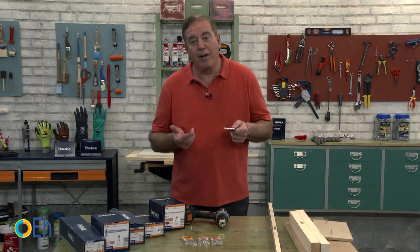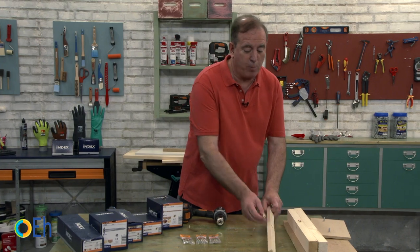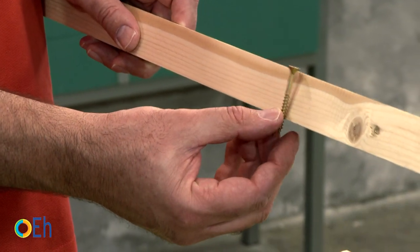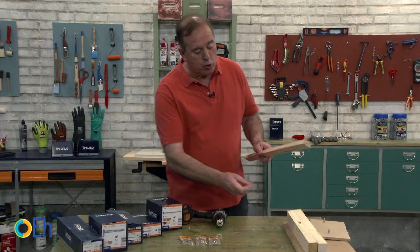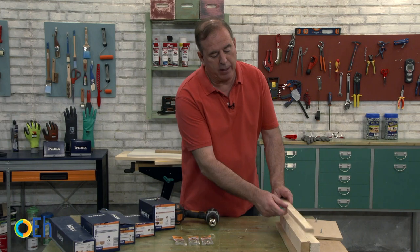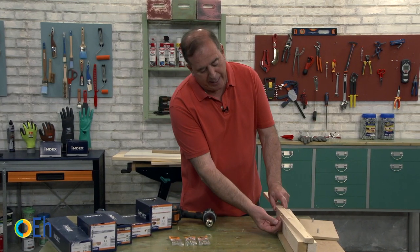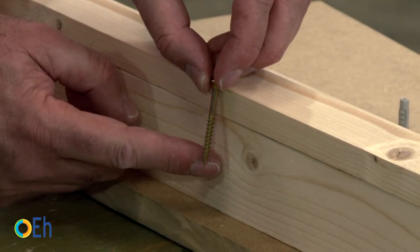The next key is to choose the length well. Here what is in control is the thickness of the wood. If I have to fix objects, I always have to check that the screw I am going to use does not exceed in length. And in cases where I am going to make assemblies or join two pieces, what I must take into account is that the length of the screw runs through enough of the bottom piece to make a good grip.